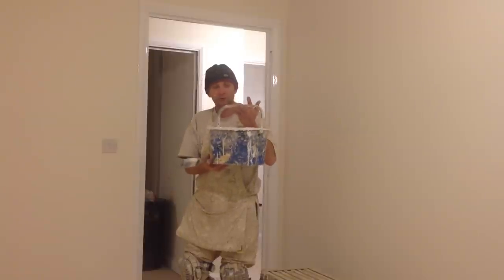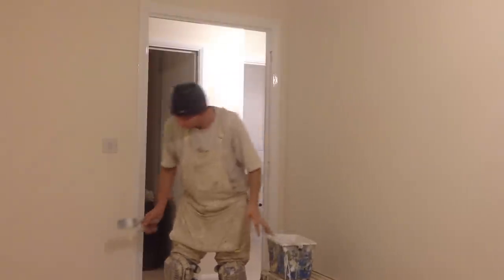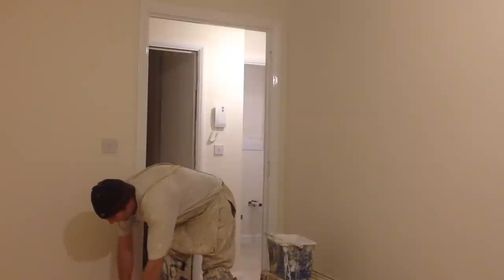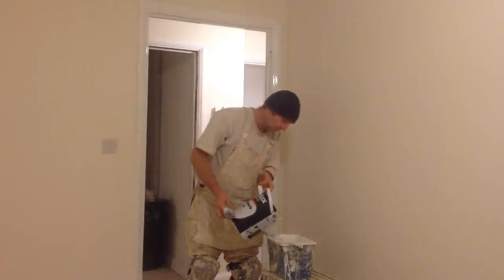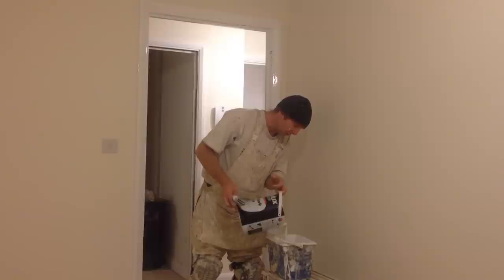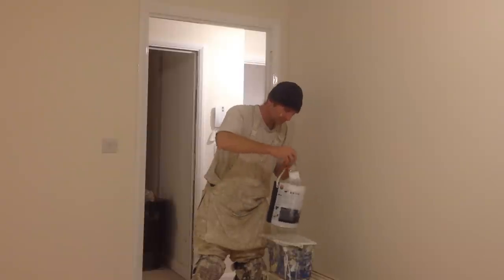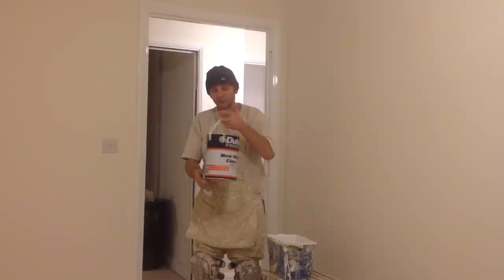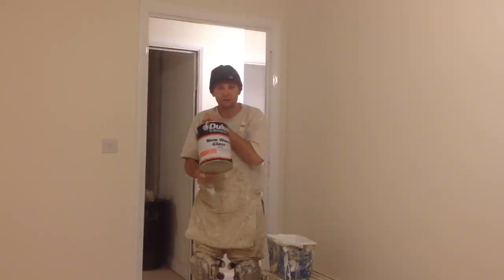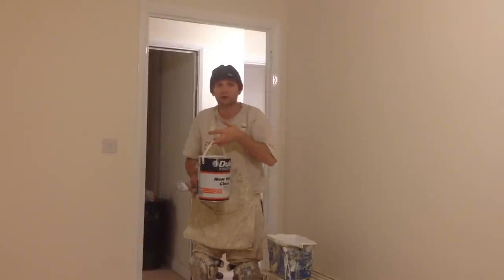You'll also need some form of scuttle or kettle for your gloss. The first thing I'm going to do is tip the gloss into the scuttle — just enough to do one door frame. If you watch any of my previous videos, you'll know how to prepare this gloss ready for painting — there are some good trade secrets on them.